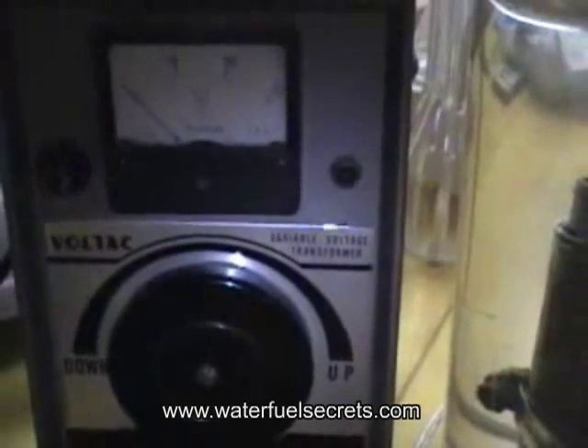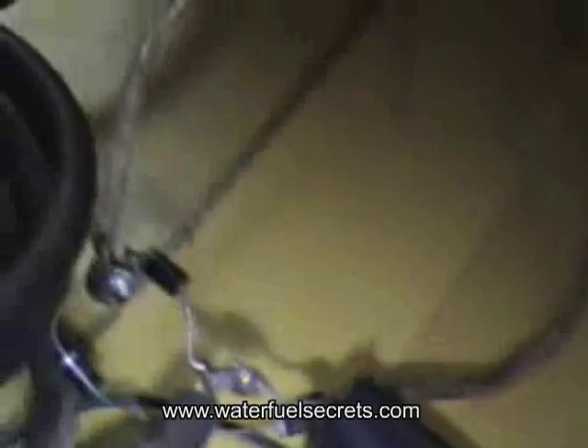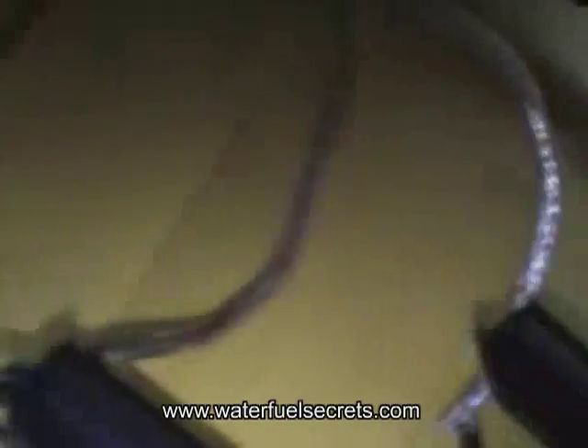The power supply is this variable AC transformer right here — 150 volts, 5 amps. The output, when it's turned on, is coming out this cord, going through that power cord which I cut off at the end, and I just connected it to a bridge here. The positive on the bridge is going into this cord, which goes into this amp meter, and the output from the amp meter goes to the positive, which clips onto that band wrapped around those tubes. The negative is just clipped there at the top.